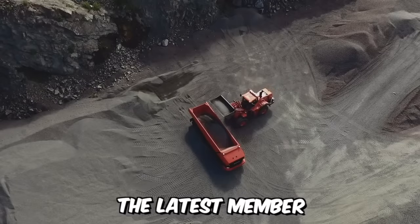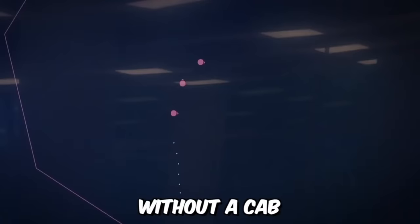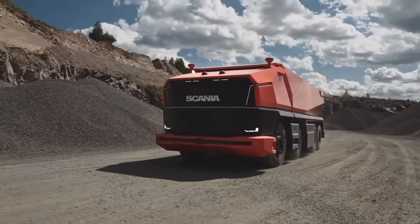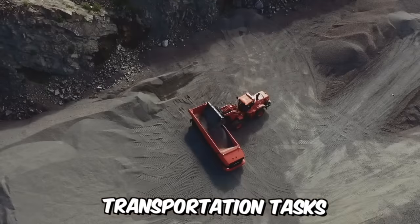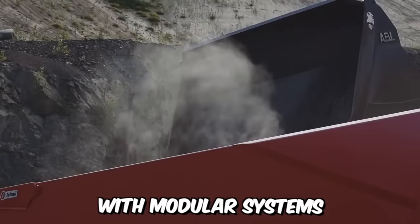Introducing the latest member of the Scania family — Axel, a fully autonomous conceptual truck without a cab. Various industries are striving to optimize transportation tasks and make them more sustainable, thus creating machines with modular systems.